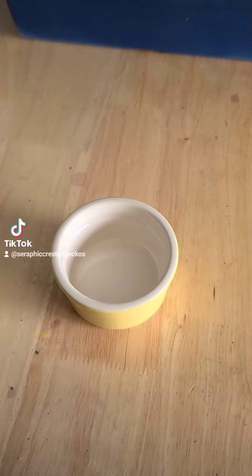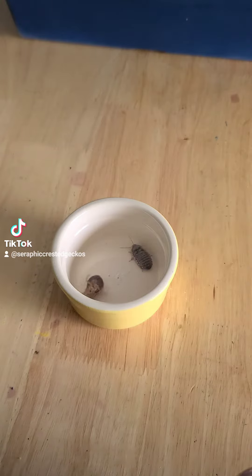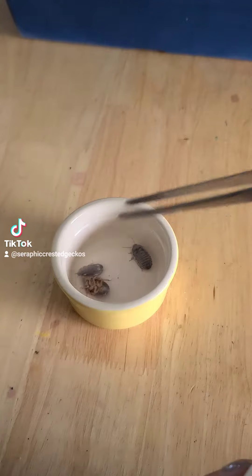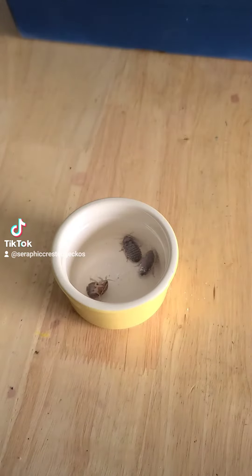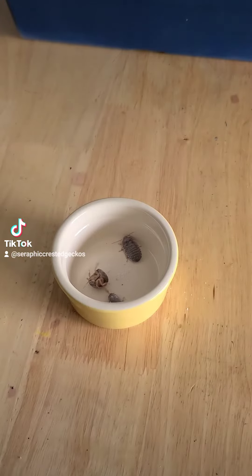So your gecko doesn't like to eat off the tongs. If you put your dubia roach in something like this — I'm reusing this container; I got these cute little cheesecakes from Costco and they came in with these — so I'm reusing that. You put the roach in that dish and they can't get out.